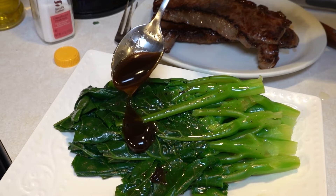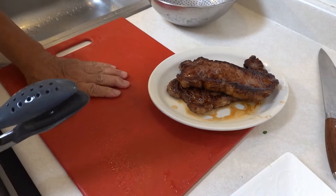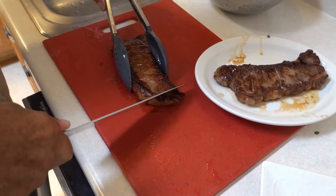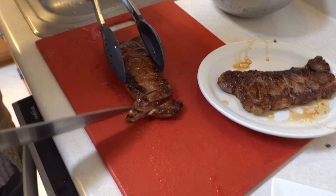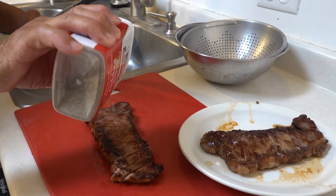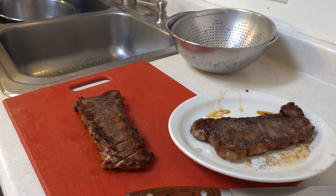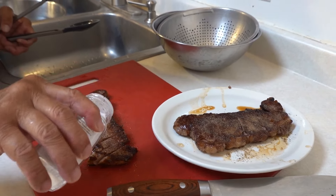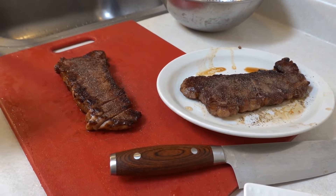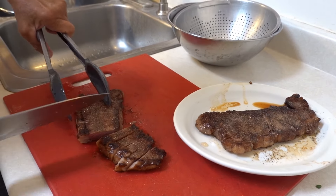Put some oyster sauce on top. The board is clean, so we're gonna slice it — just slide like that. We also need to put some salt and black pepper on it. Put some black pepper on it and some salt. Now we cut it — they're pretty good, like medium to medium well.